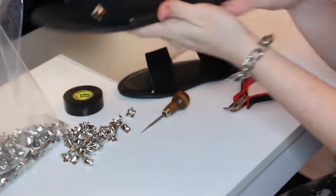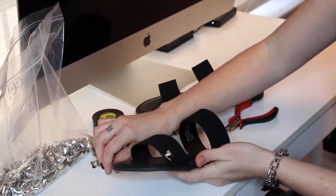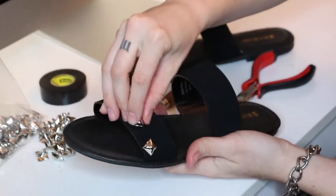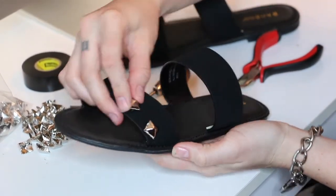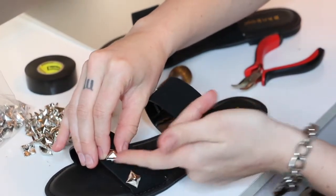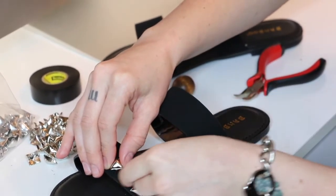So there we go, we have our first stud. I wanted mine at kind of an angle — that's all preference, you can have them straight if you want. I wanted mine to be at an angle like that. I'm going to have mine spaced — this is also preference. It's going to be alternating eventually, so you want to have even spaces between. For the second row, I'll be putting a stud where there's a space on the first row.